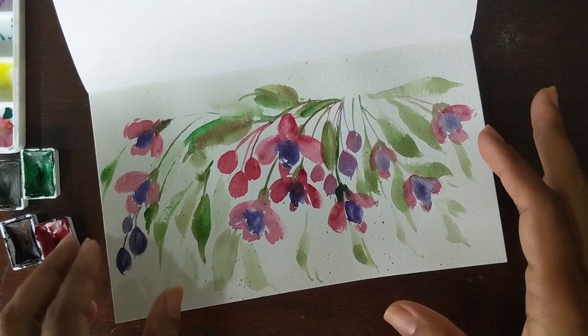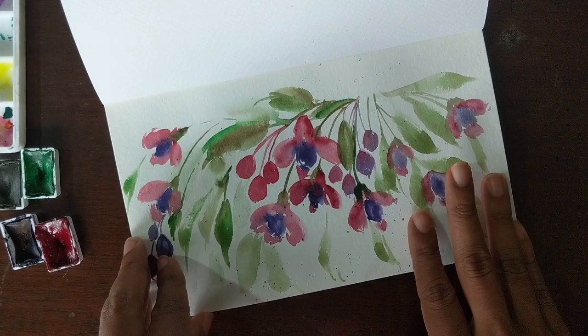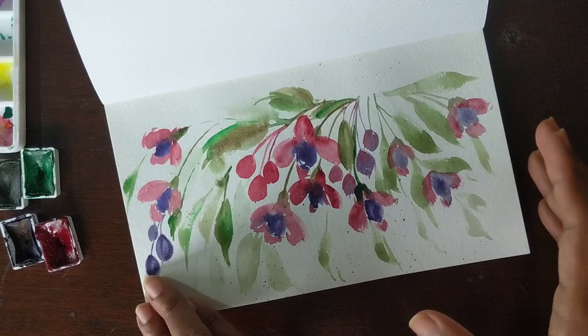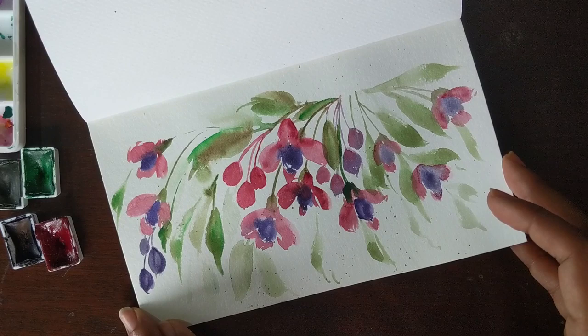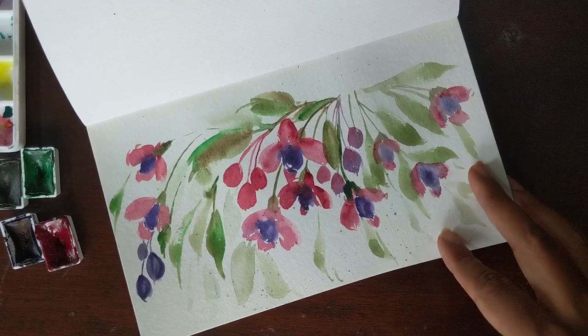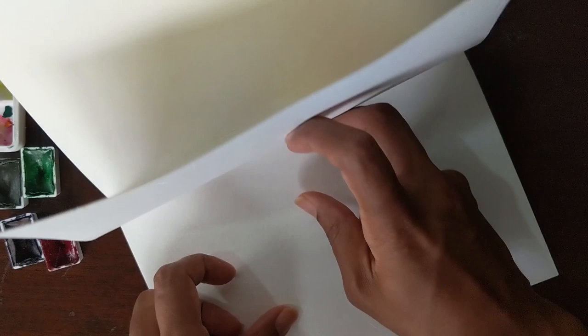Hi guys, it's Clarice and today I'm going to be doing a tutorial on how to do fuchsias with you guys by special request. This is not my first attempt — I've done them about a year or two ago and this is me trying it again, seeing how easily I can transfer it onto paper without spending too much time, in a very loose manner. I'm going to try and see if I can do this even better for this tutorial, so this will be my third actual attempt.